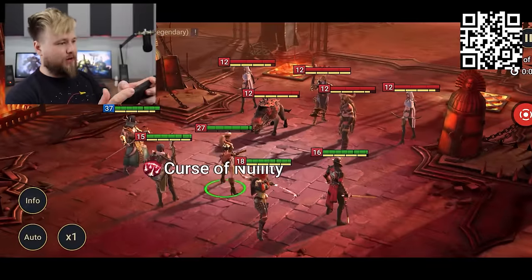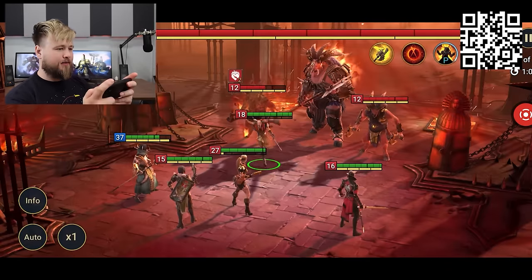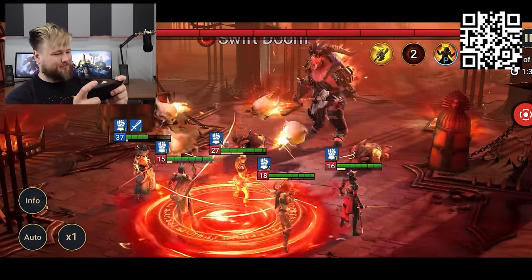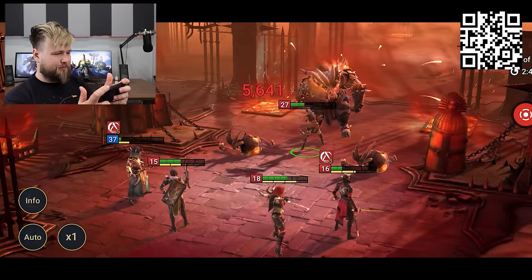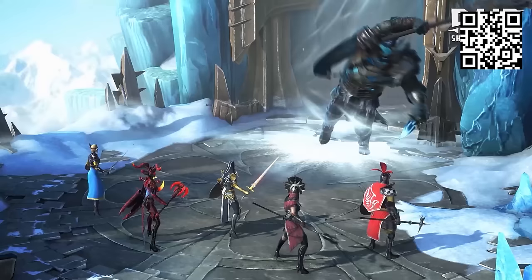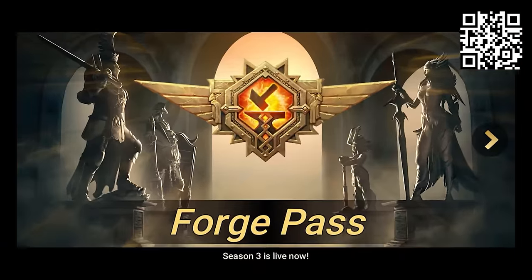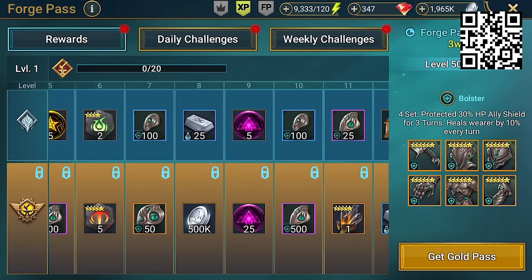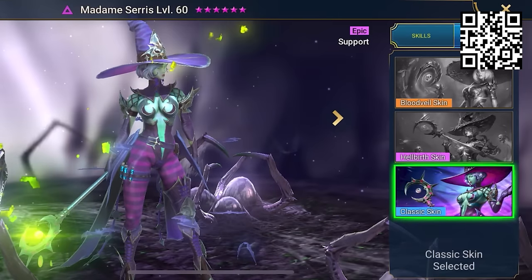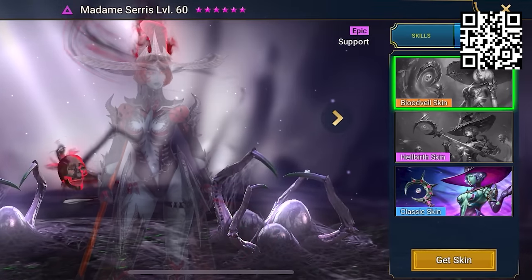My favorite thing about Raid has gotta be the dungeon system. The campaign is cool and all, and definitely efficient for leveling up your champions, but nowadays when I play games I don't really have a lot of time, so I like jumping in, killing a few waves of enemies, and getting right into a cool boss battle. And this month, Raid's got a non-stop schedule of special events and activities, including Forge Pass Season 3 with some amazing rewards on offer, including a limited edition artifact set. And if that's not enough, Raid's bringing out some new champions along with some awesome looking skins for the incredible Madam Ceres.